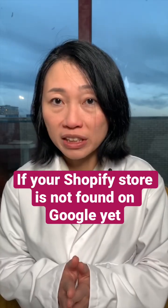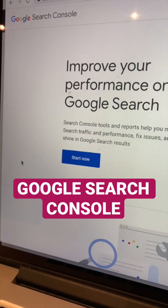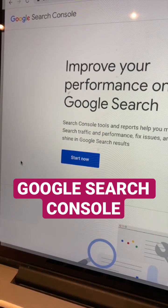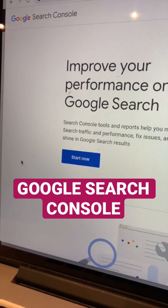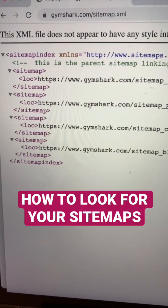If your Shopify store is not showing up on Google search, this is what you need to do. To install the Google Search Console, after you've created an account and set everything up, you will need to submit your sitemap. I'm going to use Gymshark as an example for you.